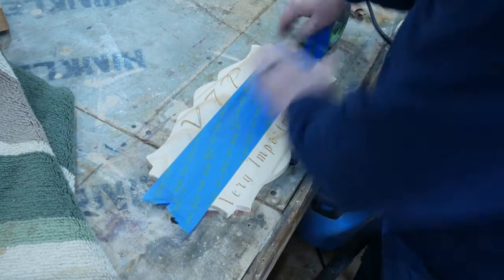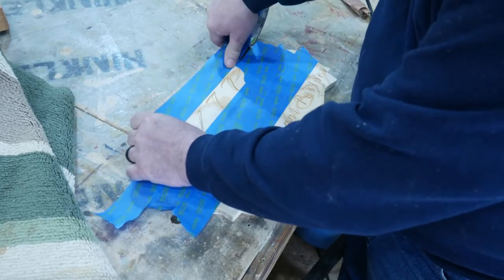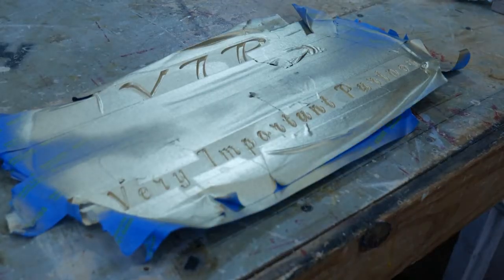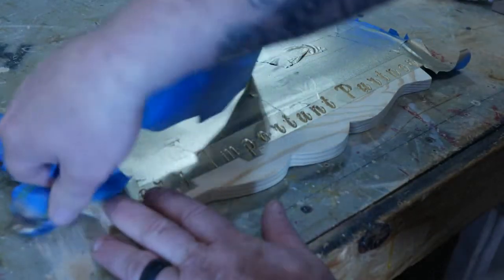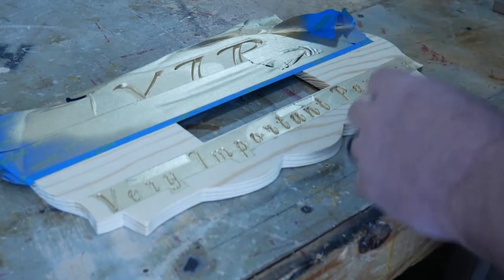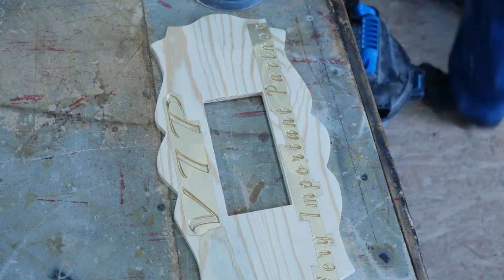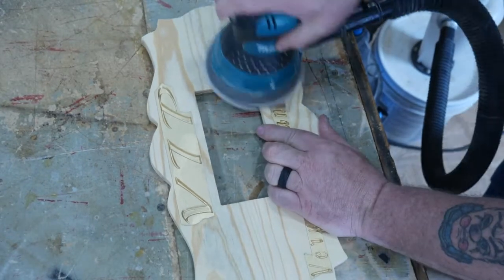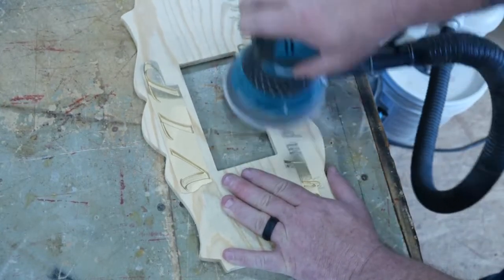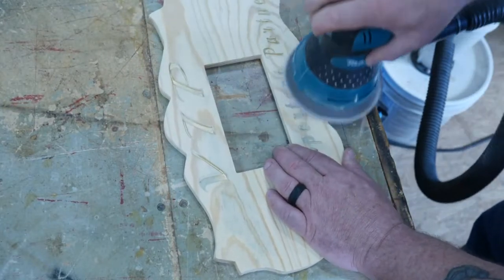Some of you might wonder why I didn't use an Oramask - and the reason is, this is just as fast in some cases as playing around putting the Oramask on and doing the finish work. Just a little gold spray paint in those letters. A little fight with the tape to get it off your fingers, and then we'll hit it with the sander to clean off the excess paint. By putting the blue painter's tape on it, it limits the amount of cleanup I've got to do - there's no point in creating more work than necessary when you're making a project.